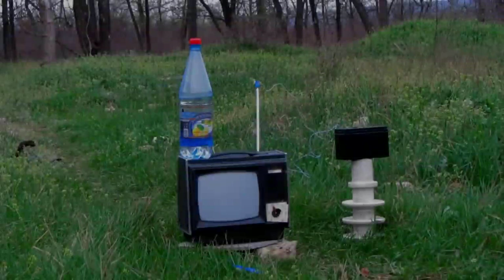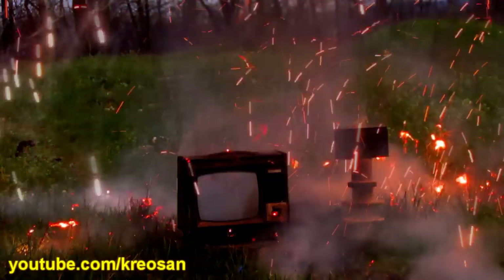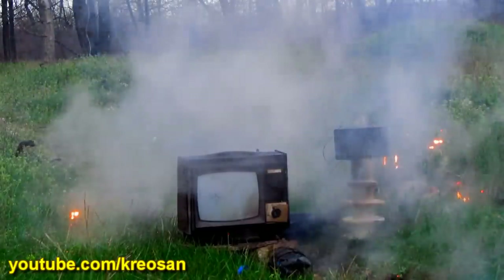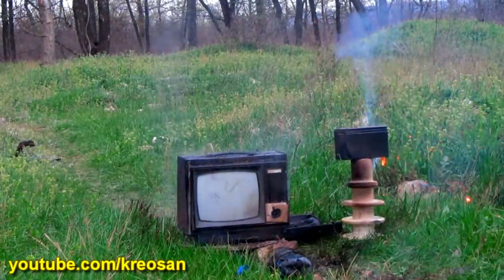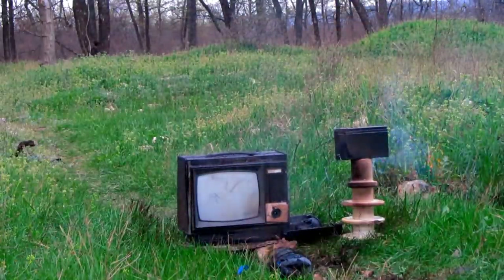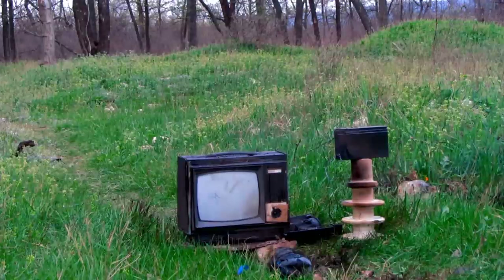The camera was thrown by a blast wave and doesn't capture the lightning. But we have a second camera. Inexpressible feelings. The sound reminds of an artillery volley, but even more impressive. The flash is awesome.